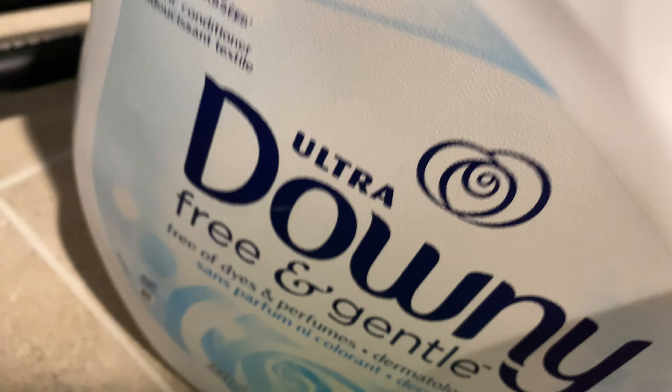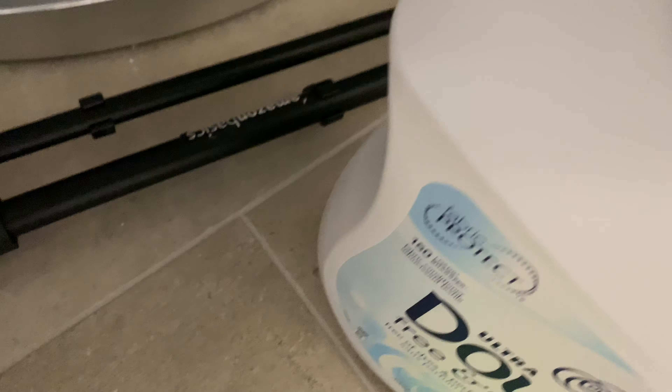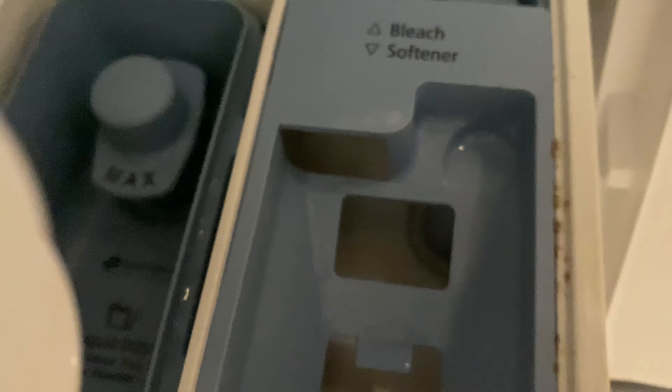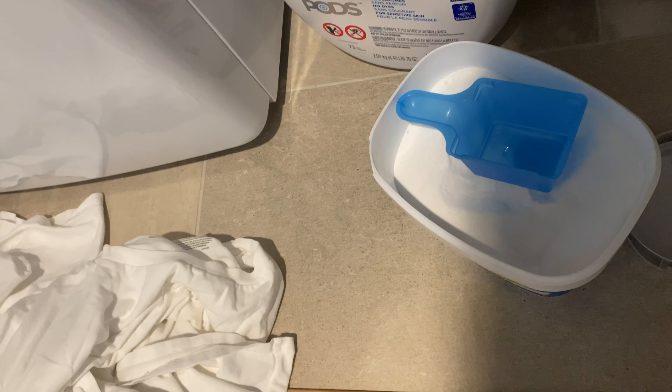Next, I'm going to use Downy free and gentle, fabric softener. This is to keep the clothing very soft. I'm going to go ahead and add this to the softener compartment, then put the cap back on.